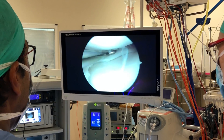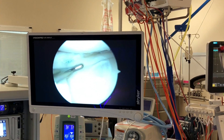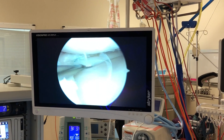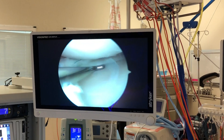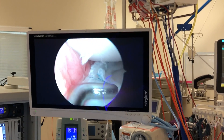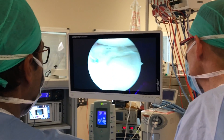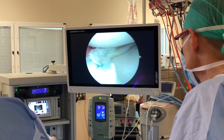Three anchor sutures — one here, one here, and one here — and you can see that it's nice and solid now, it won't come forward. This will allow it to heal. He'll be non-weight bearing for six weeks in a flexed position, and hopefully this will heal up and he won't have any issues.